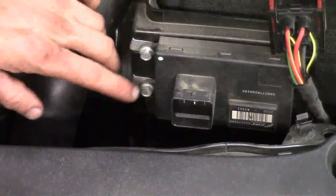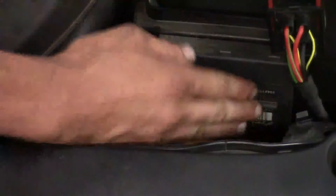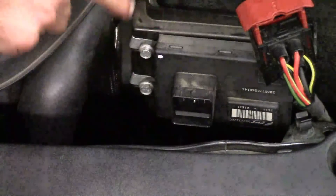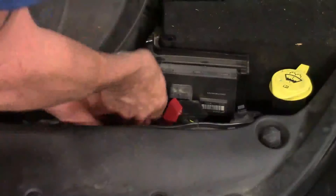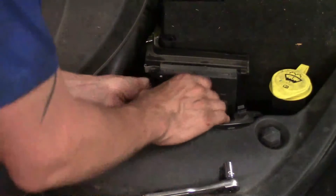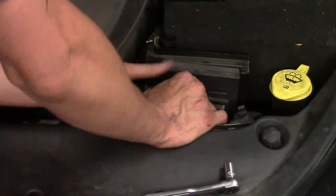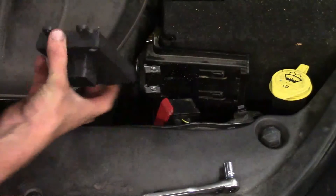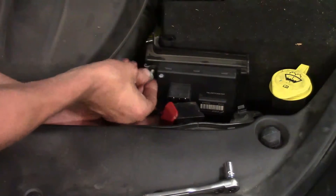Now all we've got to worry about are the two 10-millimeter bolts right here. Once we get the two 10-millimeters out, the Smart Drive unit will come out because it has two fingers that slide up in here and mount to that plastic corner of the battery tray. Down to our last 10-millimeter bolt — I'm just using a regular quarter-inch ratchet. It's nothing special; you've got plenty of clearance. It slides in place with the two fingers, and I've already got my replacement right here.